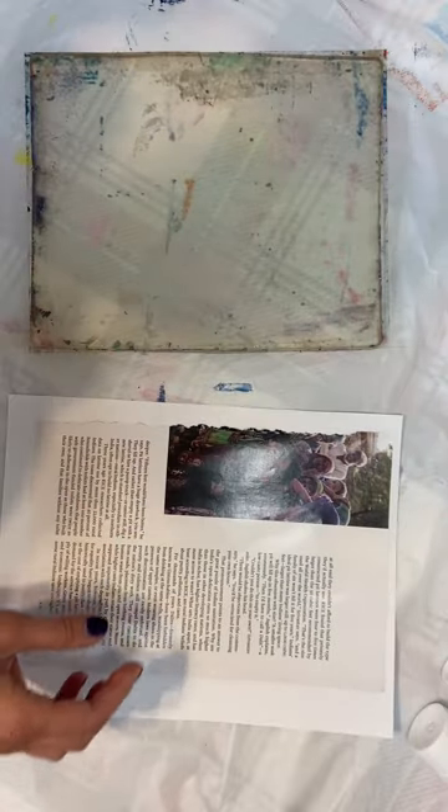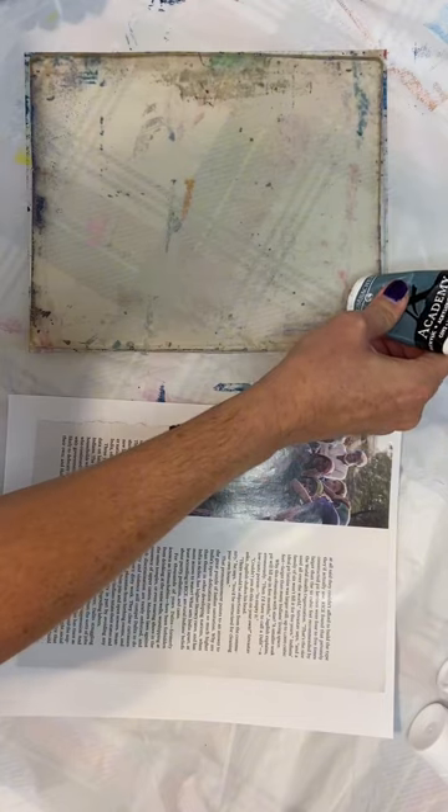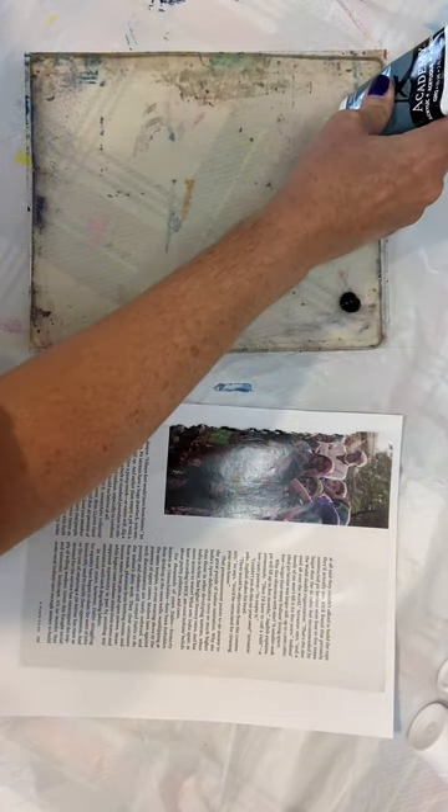I think first we're going to do the one with the text on it, so I'm going to pick some Payne's gray. I've got my jelly plate here and I am putting down some Payne's gray.